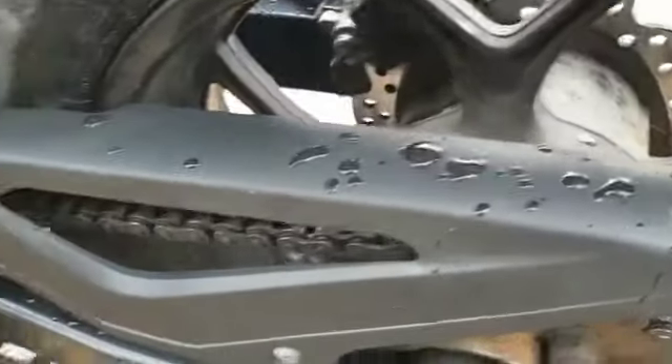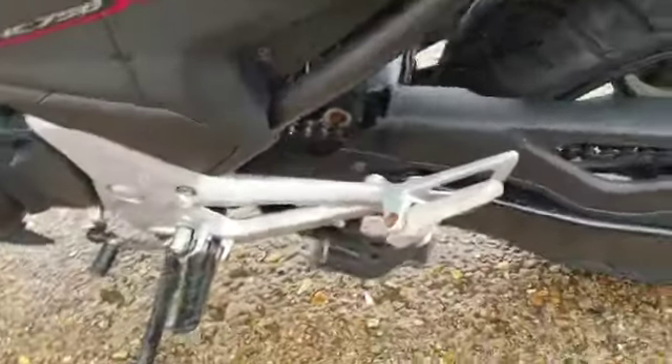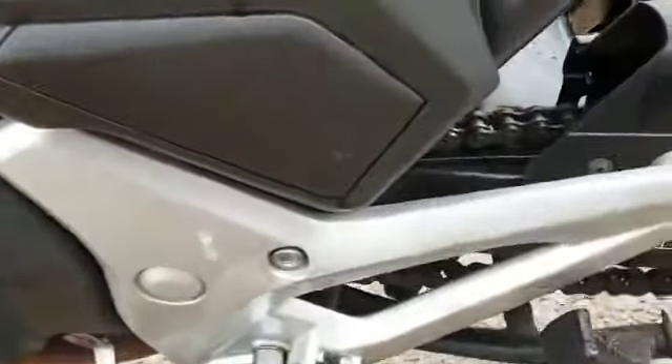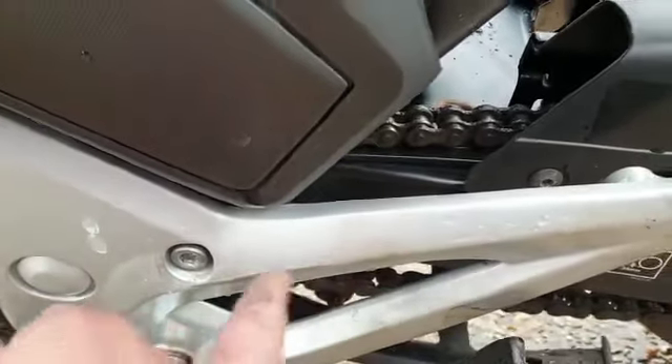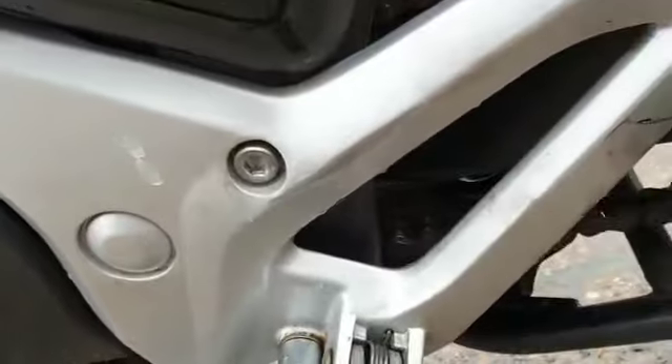Indicators are all good. The chain, although very dirty and greasy, seems to be in good condition. The rear shock as well. All the paintwork on this side is in good condition, and there's more wear where the boot goes on this side, as you can see.